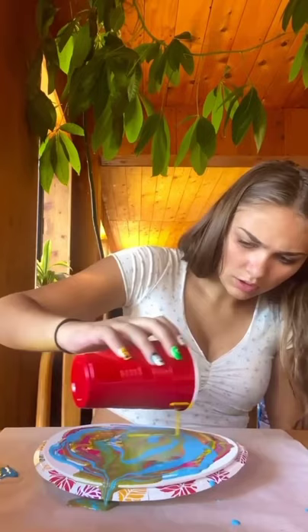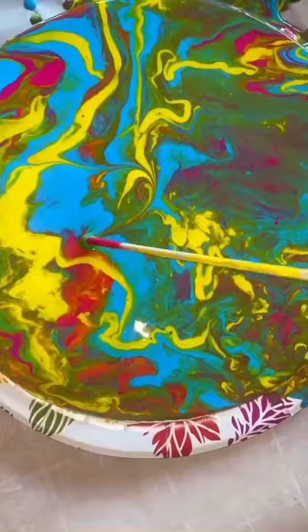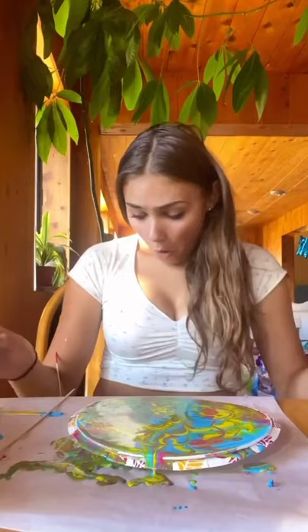I tried to fix it by pouring more colors on to try to not make it as ugly of a green. Then I had the idea to tilt it, which I think made it worse. And then I had the genius idea to swirl it, which made it worse again. At this point I was irritated, and then I got paint all over my clothes. Honestly, the painting was trash, so I just did this.